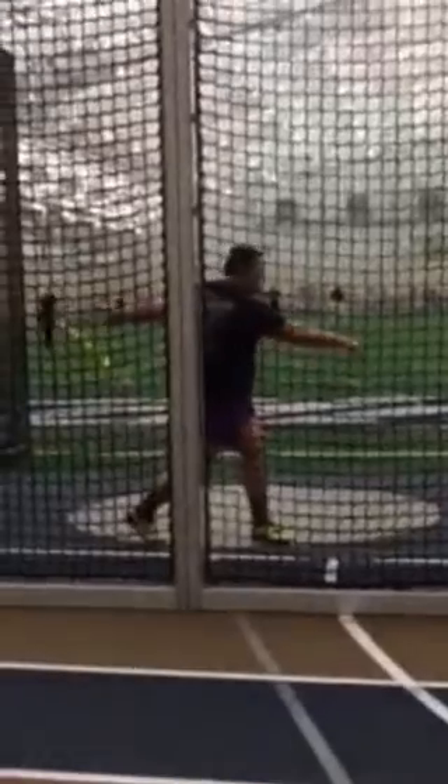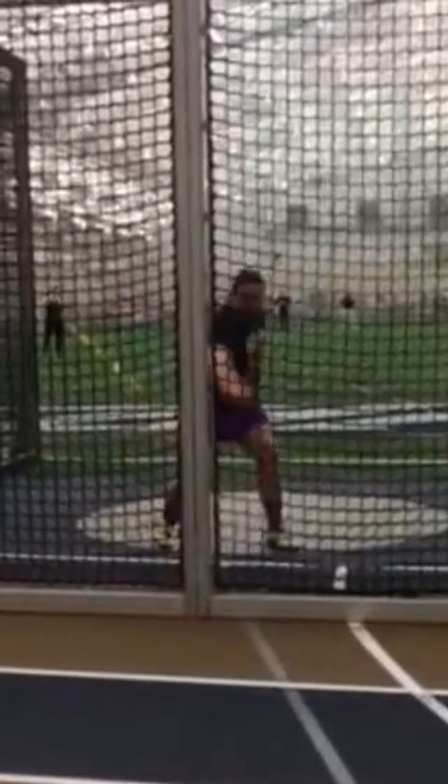I don't like that pole being in the way. Looked like he shanked that little collapse in the finish. I'm going to try — this isn't the best quality.